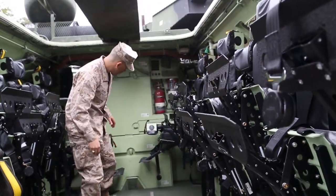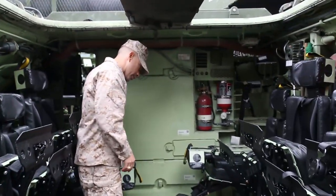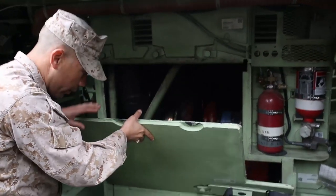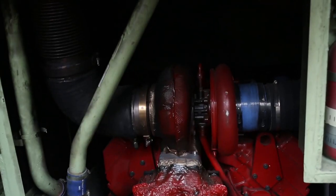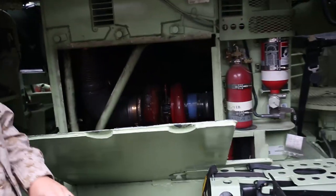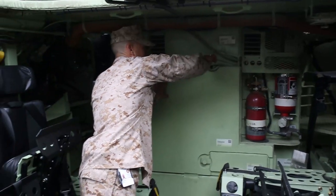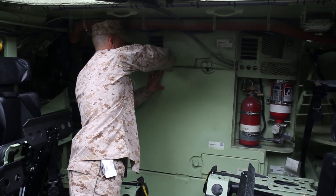Behind this engine panel right here, we've got a new engine and a new transmission. What we've got back here is a new 675 Cummins engine, a new transmission made by KDS, and a new PTO. That's the heart of the vehicle and that's what's really bringing a lot of success to this platform, due to the fact that we have about 10,000 pounds more weight added to the vehicle.